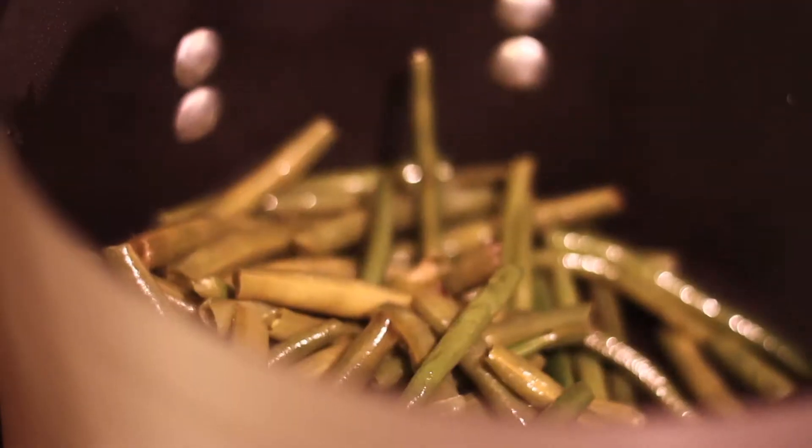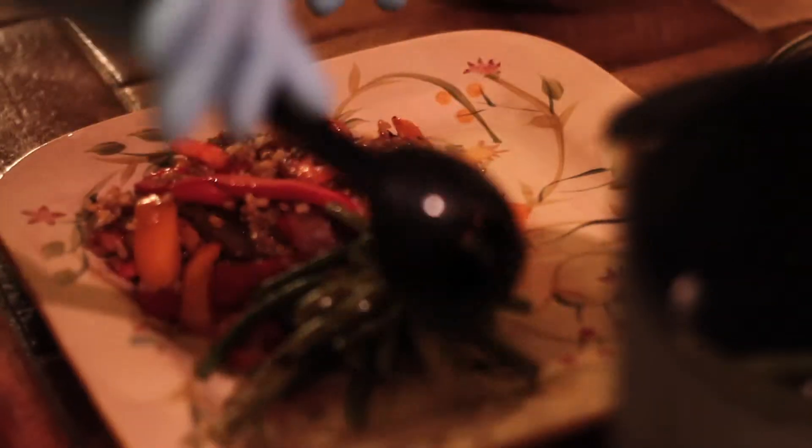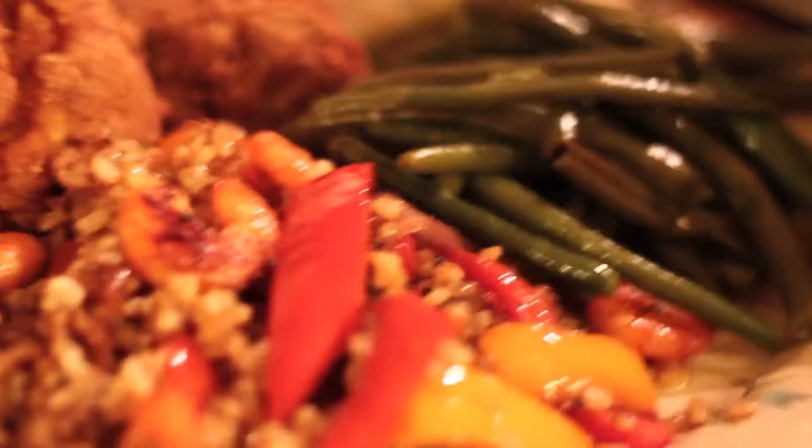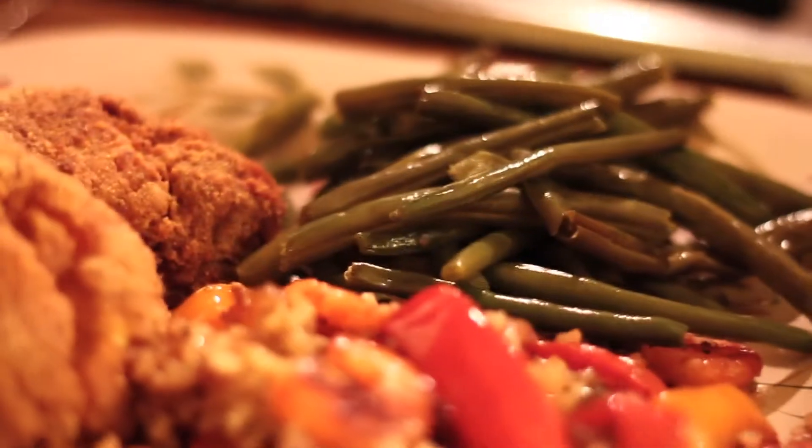The string beans are done — they've cooked for about 20 minutes. The first thing I'm going to serve is the shrimp fried rice. The last piece I'm going to introduce to my plate is the fried haddock fish. I enjoy fried haddock fish — my father loves to cook this, it's one of his favorite dishes. So from my kitchen to yours: fried haddock, shrimp fried rice, and green string beans.